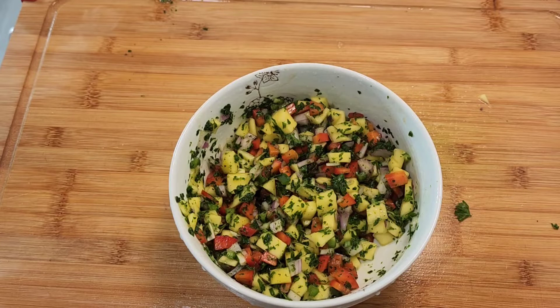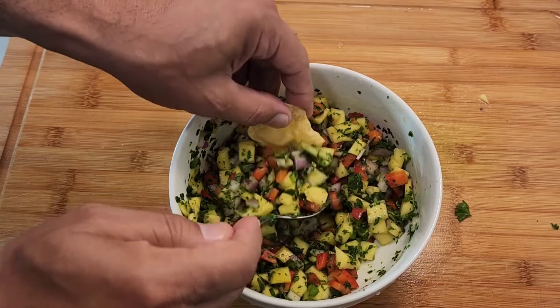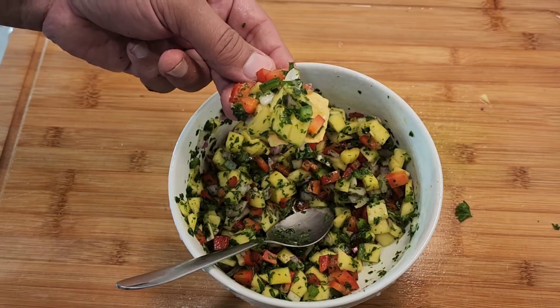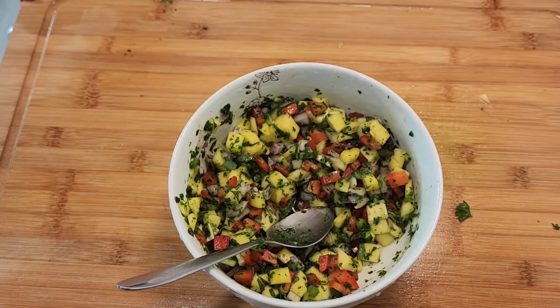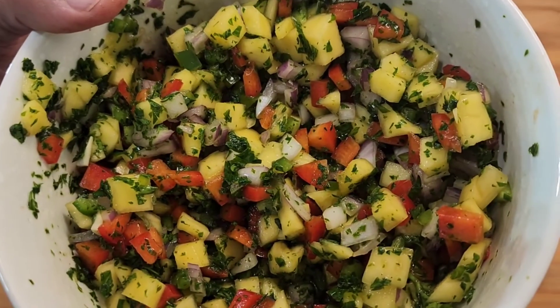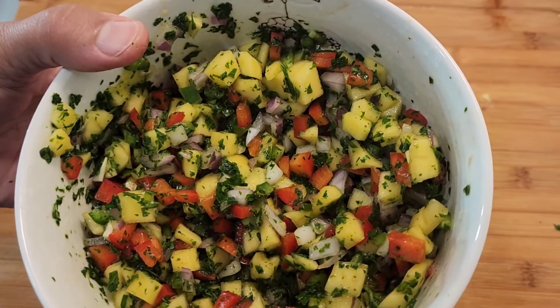Like I said, this can be a perfect side for your steak or barbecue. Right now I don't have a steak or barbecue, so I'm just gonna try it with these chips. Wow, it's perfect guys! Unfortunately I don't have a steak here, but if you're making a steak or any kind of barbecue, this can be a perfect side. Just like that — make it and enjoy it. Love you guys and see you next time!